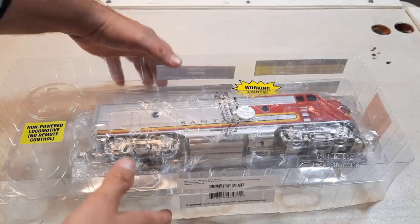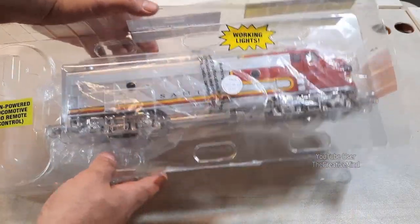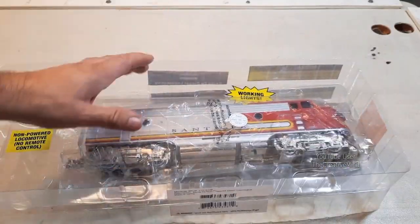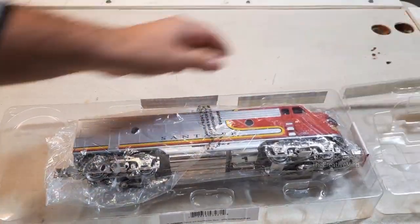Hey YouTubers, today I got my Menards Dummy A-Unit in, and it's definitely a lot lighter than I expected. I already opened it up and posted some pictures on a Facebook group, so here's what I got as soon as I opened up the package.